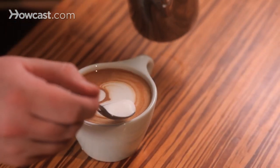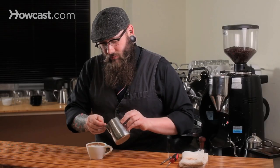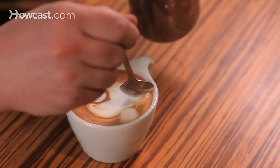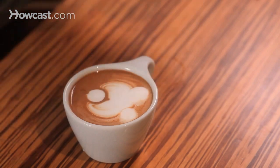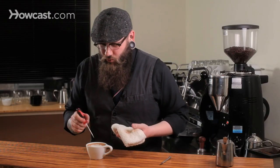With the spoon, we're going to get some ears on him. And then with the tool, we'll etch the face.